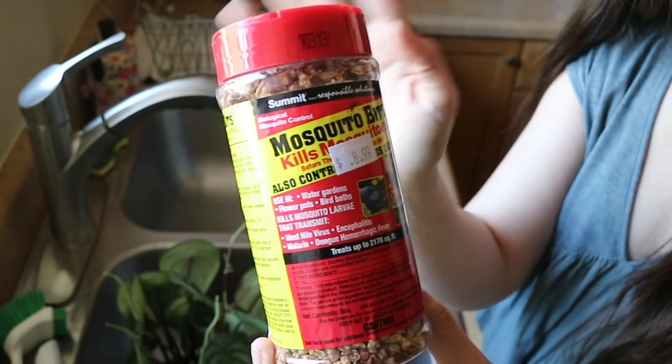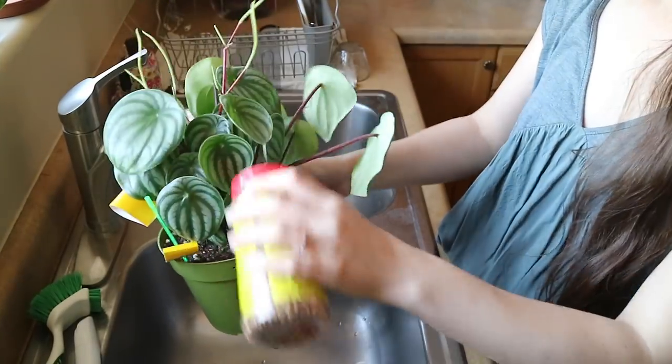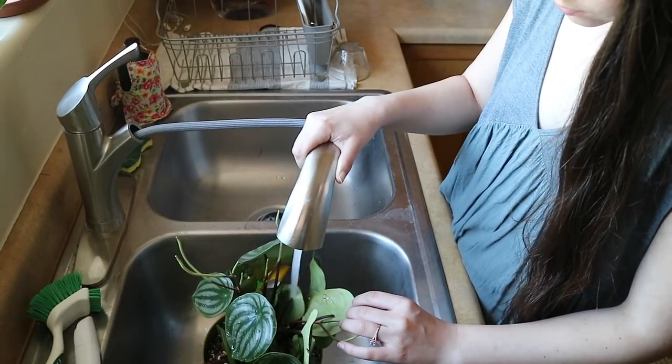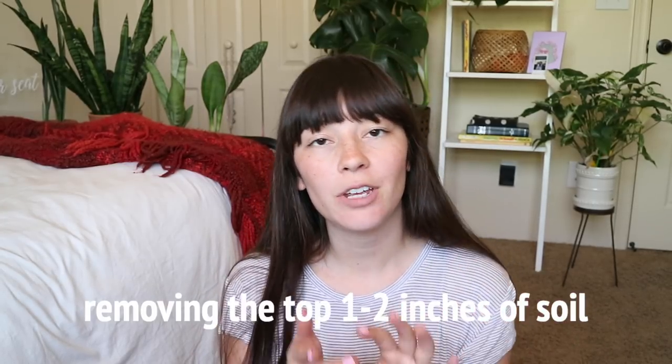Another method I've used more recently is sprinkling mosquito bits on my topsoil and then watering it in. Inside the mosquito bits is a bacteria that will destroy the fungus gnats. I've also heard of people mixing mosquito bits into your soil when you're making your soil mixture — it comes in tiny little pieces, so it would actually help add more drainage too. Another way to get rid of fungus gnat larvae is by removing the top one to two inches of soil from the infected plants, since fungus gnats are believed to only lay eggs in the first one to two inches of soil. I've also heard two to four inches, so if one to two doesn't work, you can dig a little deeper.